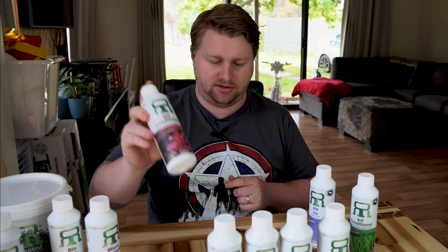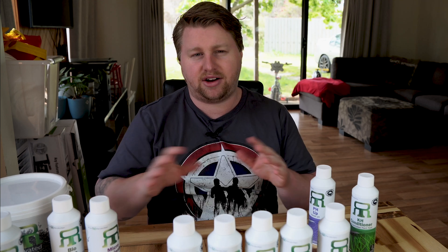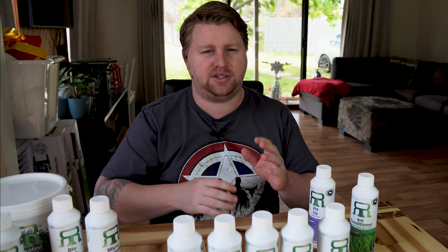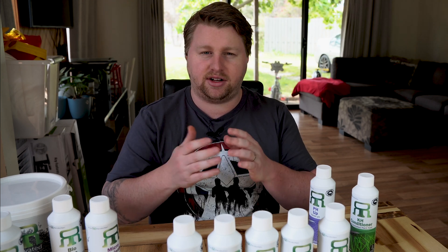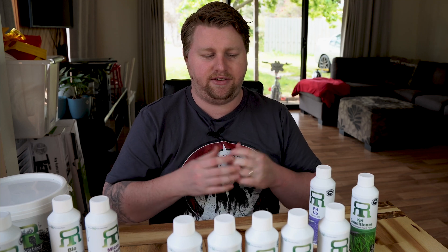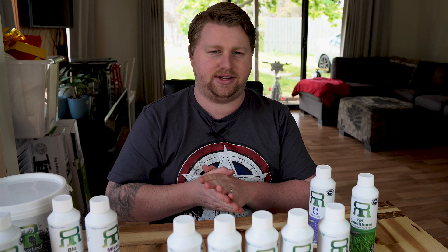That's the macronutrients covered. A lot of people find it simpler and cheaper to just pick up a single macronutrient all-in-one bottle. But as discussed, if you've already got a large supply of phosphorus in your aquarium, a macronutrient all-in-one could create an algae issue. So if you've tried well-regarded macronutrient supplements before and it always winds up in algae, that could be the reason.